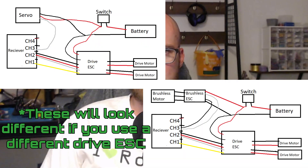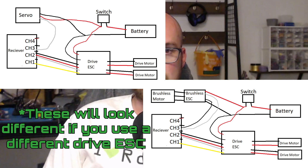None of the products I mention in this video are sponsored or affiliated in any way, so I don't get any money if you buy these things, and as always, links are in the description. Let's start out by showing the wiring diagrams for the two most common wiring setups: one with a servo as a weapon and the other with a brushless spinner as the weapon.